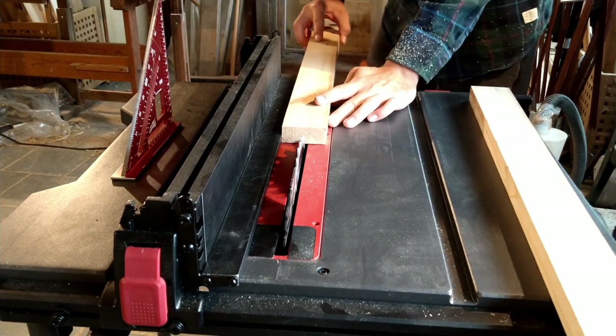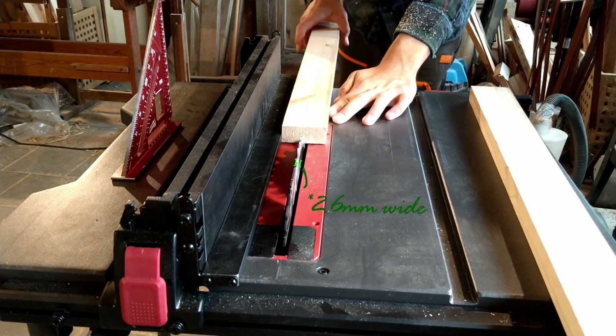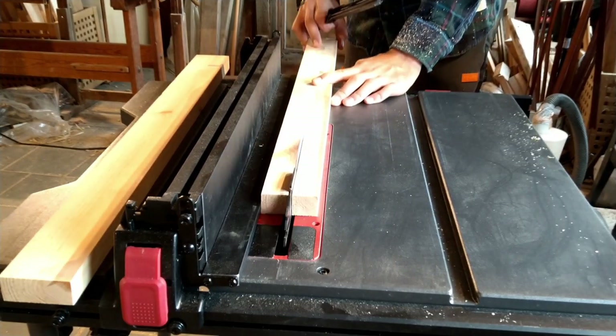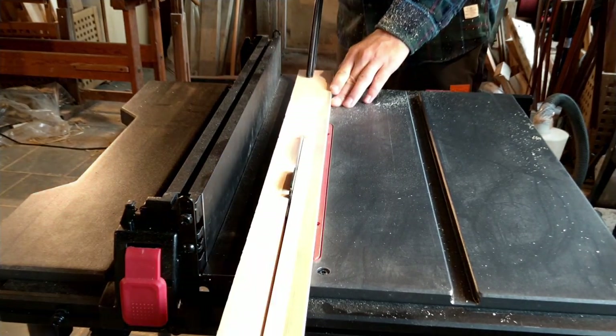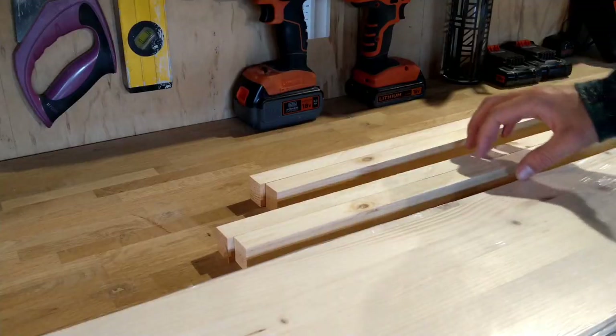So I ripped it down the middle and I had to take into consideration that the saw blade is 2.6 millimeters thick, so I put the fence at around 2.9 instead of 2.8 so the blade would actually cut down the middle. That leaves me with two strips that are pretty close to 2.8 centimeters wide.